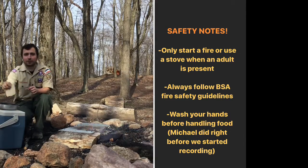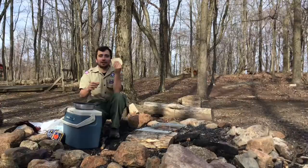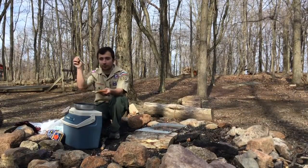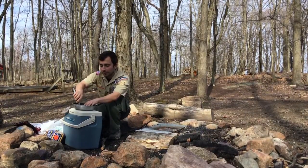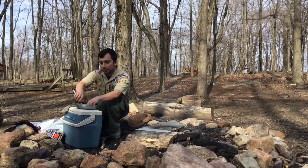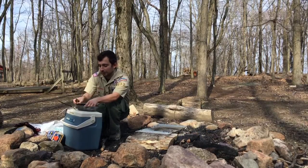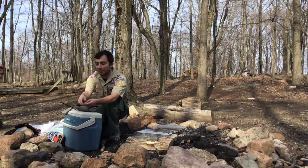The first thing we're going to do is we're going to take a slice of bread. Now, if you have a glass, it's a lot easier just to use a glass to cut a hole. I'm just going to use a little knife. This is something I learned when I was a Weeblow — the first time I ever made it. It was really tasty and I just kept making it.